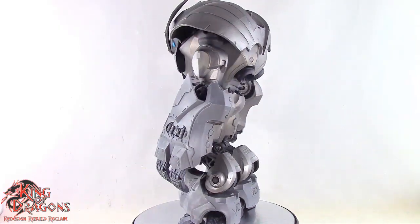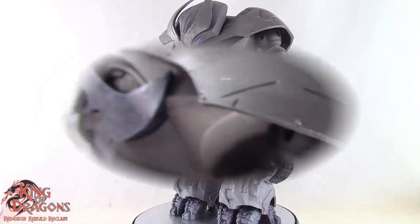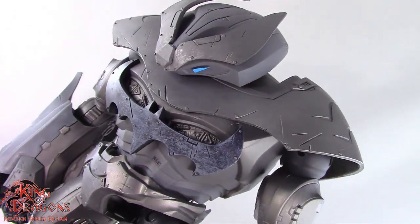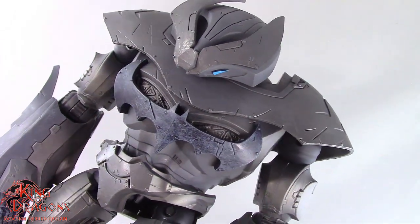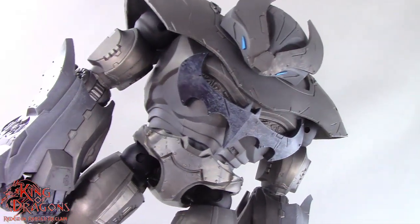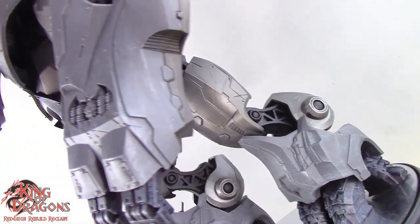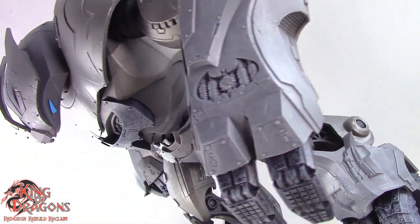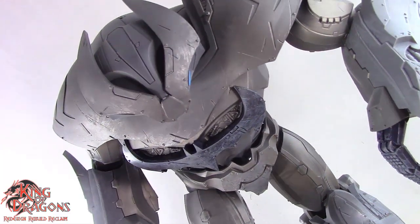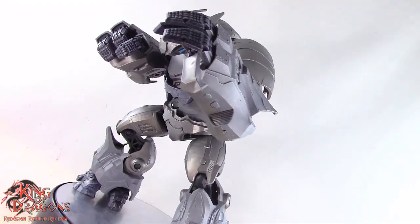With everything said and done, let's move on to my final thoughts. The McFarlane Toys DC Multiverse Justice Buster is a prime example of what good McFarlane work can do. The sculpt work that went into this figure is phenomenal and I absolutely love the fact that it has some weathered paint applications. All the armor paneling and all the rivets make this seem like it's an actual functional suit of armor, and the battle damage makes it look like it's seen its share of fights.